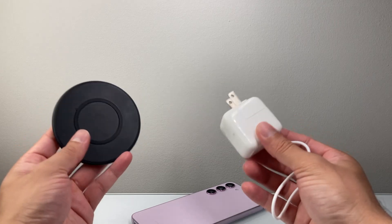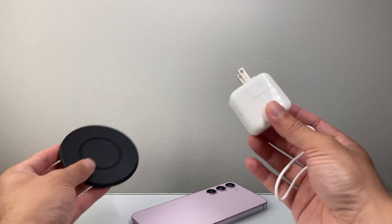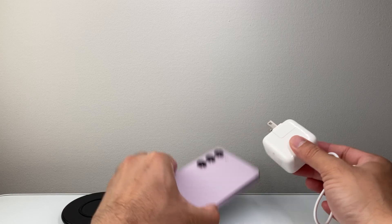You could also use a wireless charger, and you want to charge for 15 to 30 minutes. Really get it to charge so that it actually has power to it.